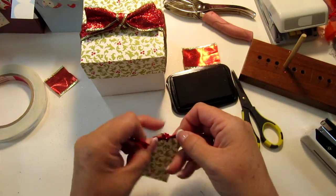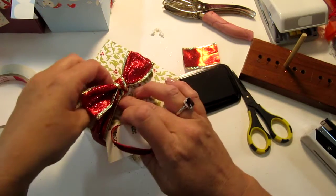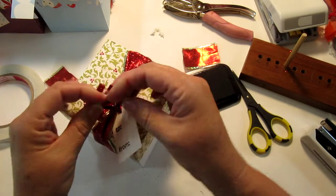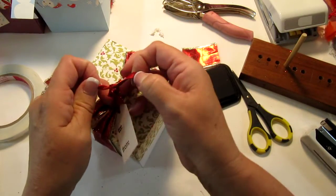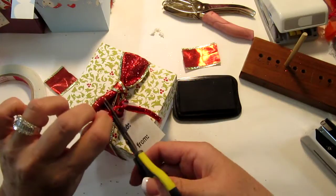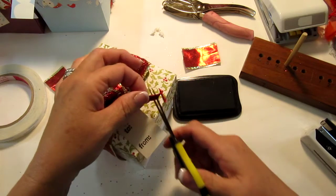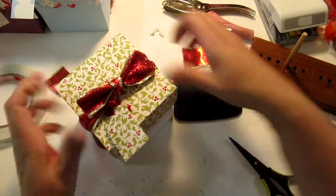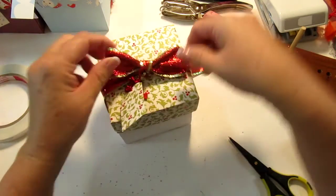Bring that around to the front just to hold it stable, and then this will tie through. I'm doing this in a knot so it stays on the package. Trim up the edges so it looks pretty, and you can put it on like that or like that — however you want to do it. And that's it! Isn't that nice? Fix your bow up pretty.